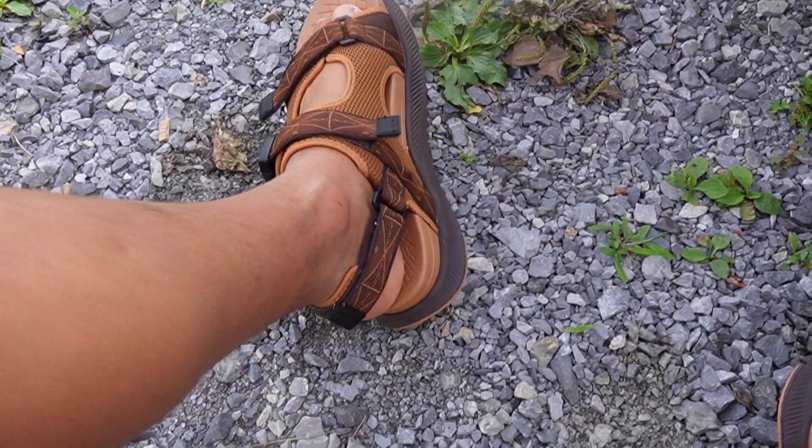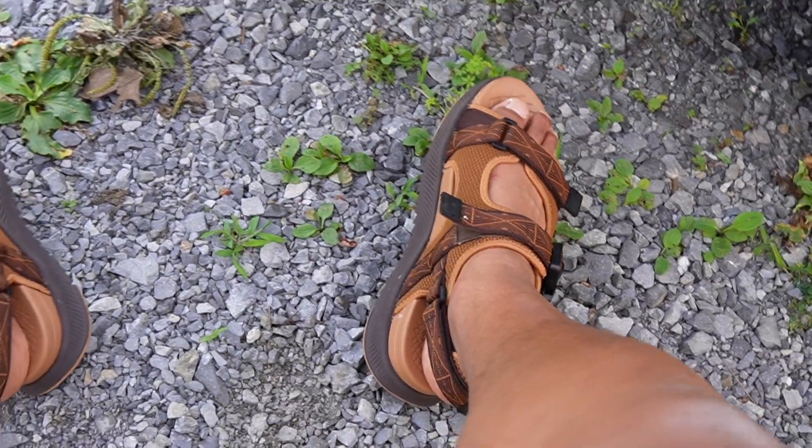I took a quick walk with these and they felt comfortable on different surfaces — from the sidewalk to the pavement to the grass. Overall I'm pretty happy with these sandals. They have a nice color to them and they look pretty stylish.